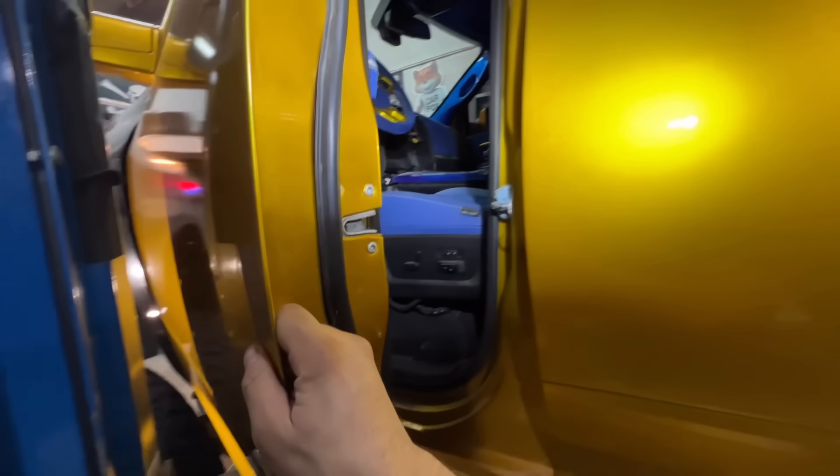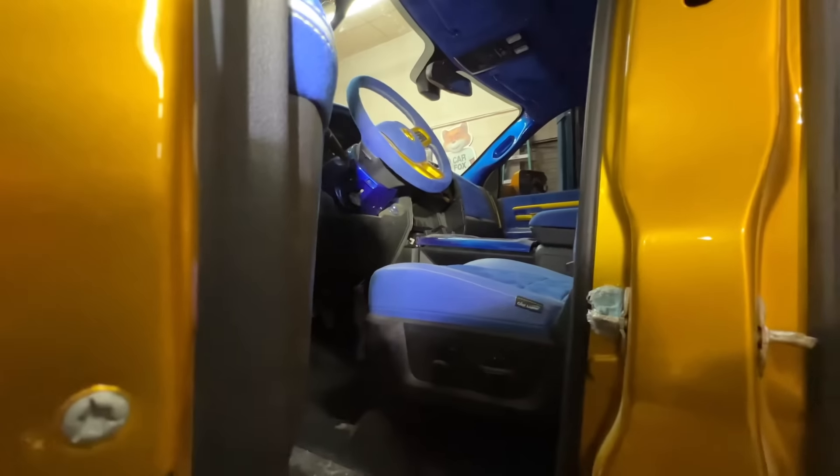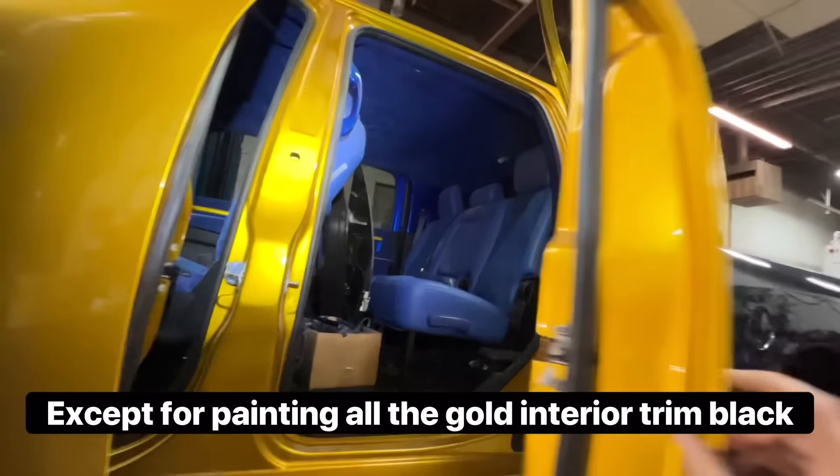And then we've got the suicide doors. Here's the actual suicide door kit. The interior's not getting a whole lot done to it because it's already done for the most part. Looks really nice.